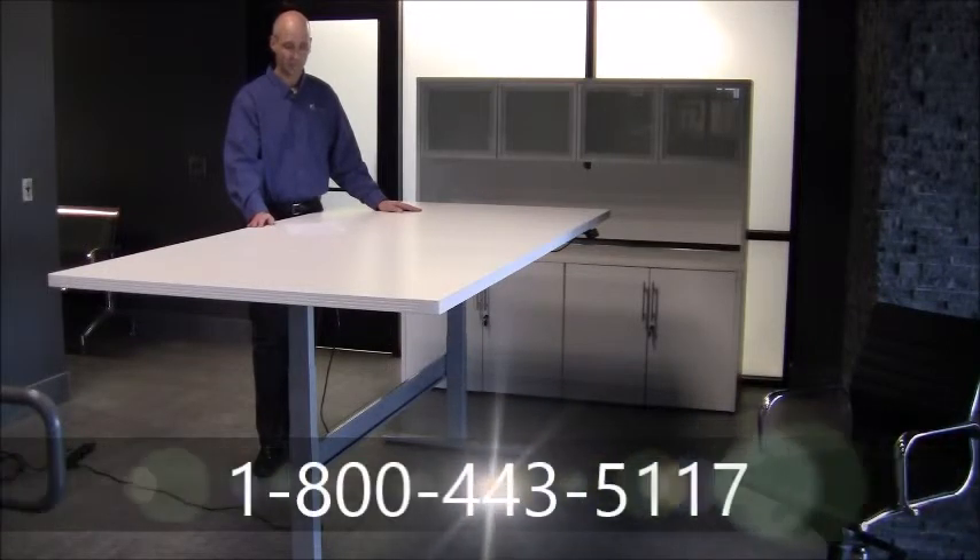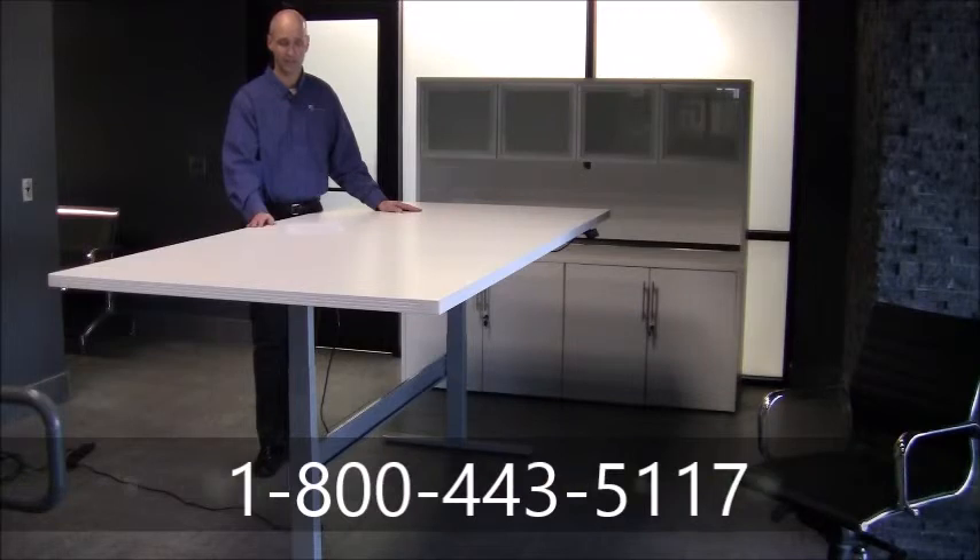Take advantage of this special modern office table offer today. Remember, we include free shipping and our tables are normally in stock for immediate shipment.